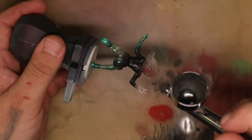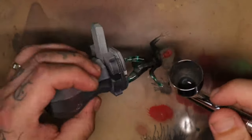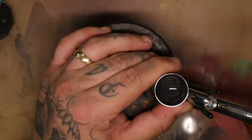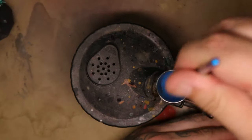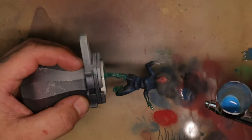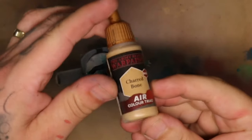If you want a warmer black you may want to go with more reds or yellows to create a bit more warmth in the color. If you want a cooler color then mix in a blue or green — this will give you a dark gray but it will still read as black. To highlight this I'm going to use quite a bright blue and spray it from the highlighted areas, essentially all the areas where the light would be hitting the model.